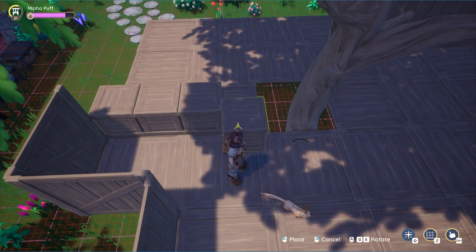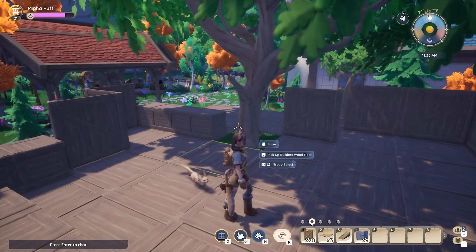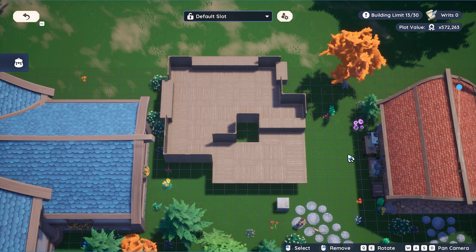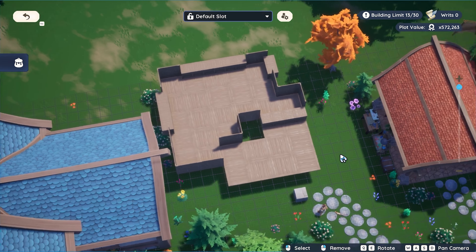You might have to move the tree a little bit to add some walls, but this ends up looking really cool because parts of the tree are poking through the wall, so it truly feels like a treehouse. And here is the bird's eye view I mentioned earlier — this is the five by five square merging with the four by four square to make our layout.